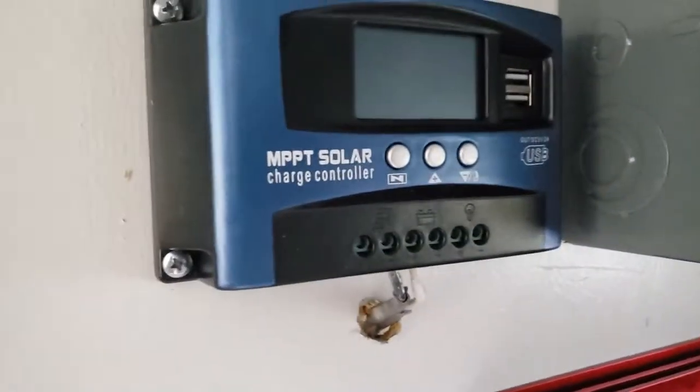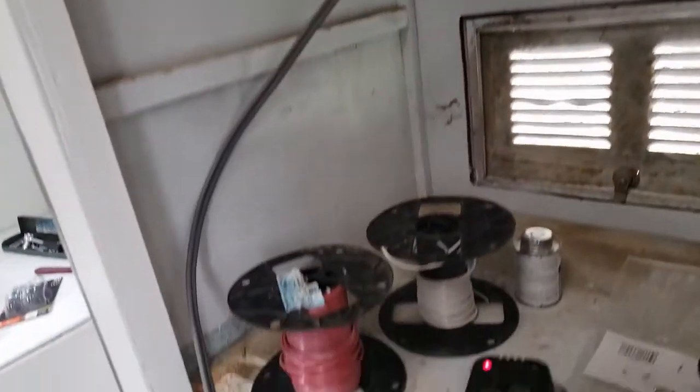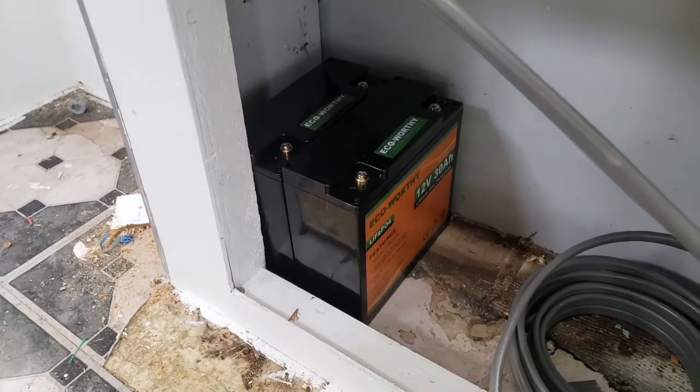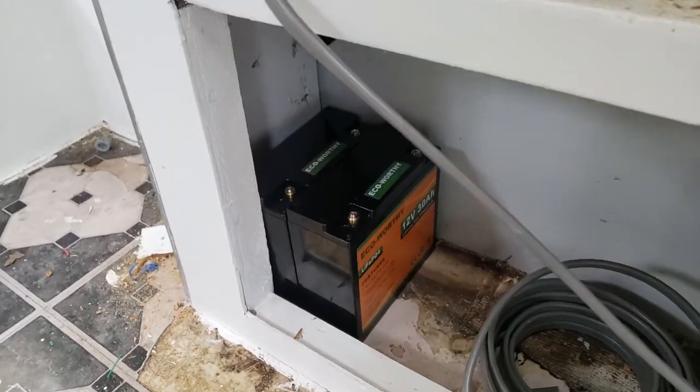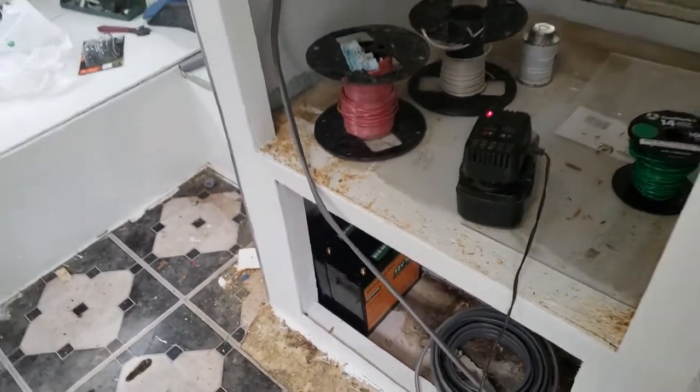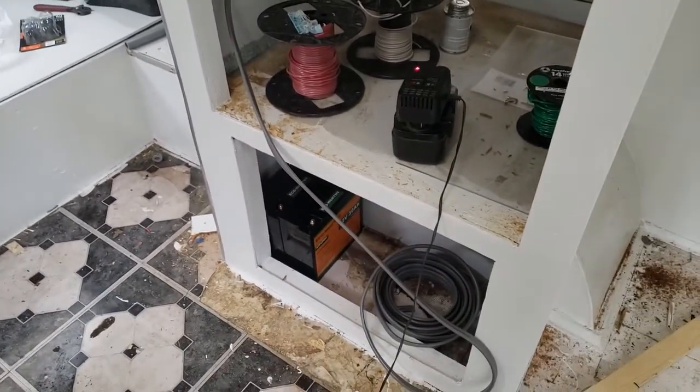Now we're on to solar. For basic solar there are three components: the solar panels, the charge controller — which is here — and the batteries, which will be down there. That's all it takes for solar if you want 12 volt. But we're going to have 110-volt solar — how do we do that?